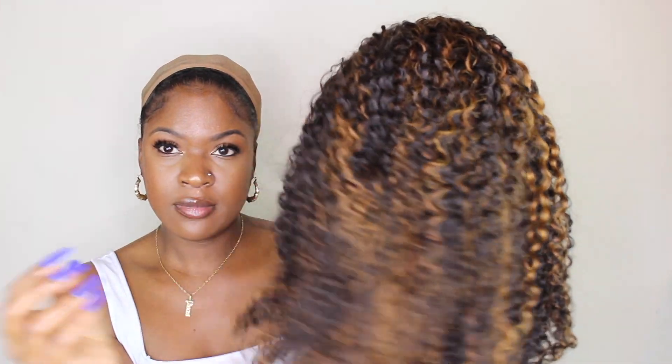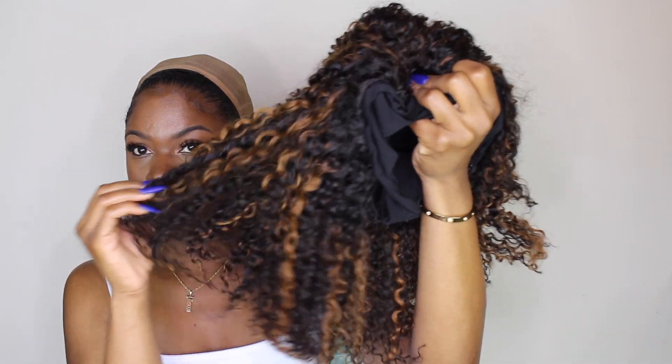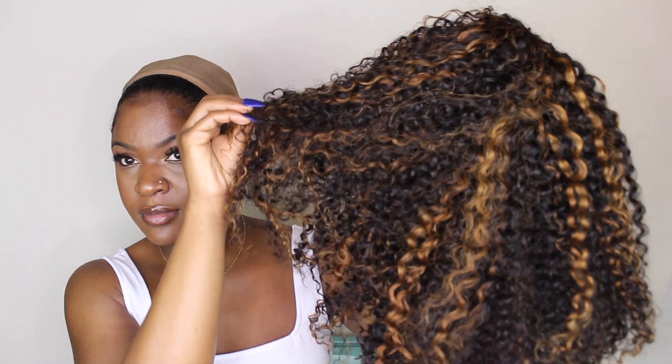The wig I'm going to be wearing is their caramel highlights headband wig. I have it in the curly texture and 16 inches. When I first saw the wig I was a little scared y'all because that color was bright, but when I put it on you guys will see that it actually complements my skin tone.